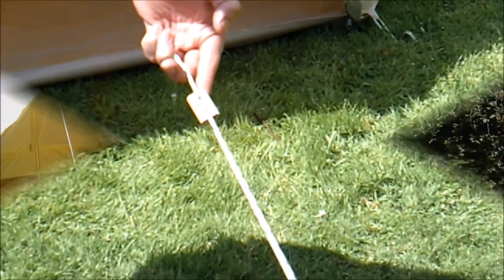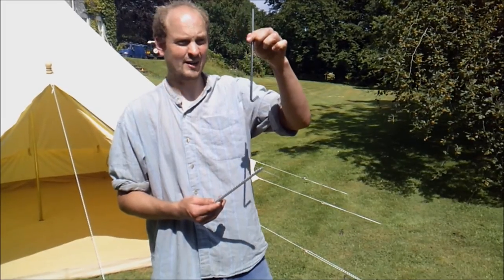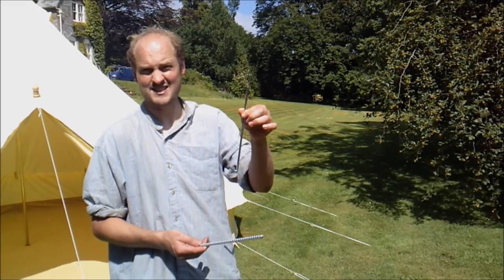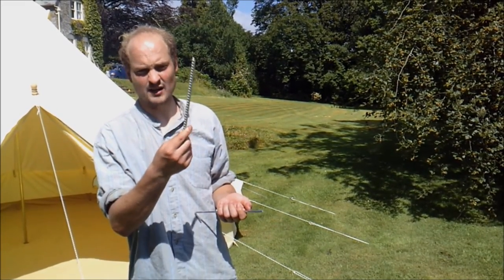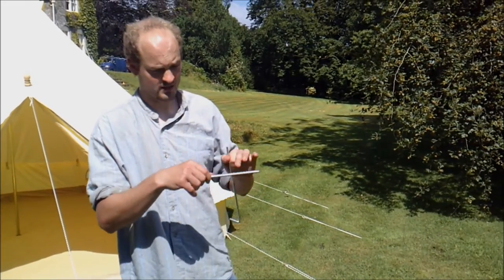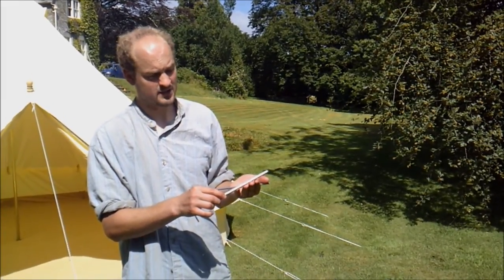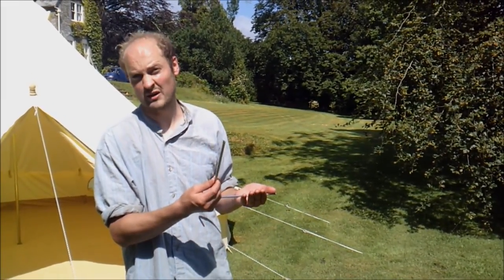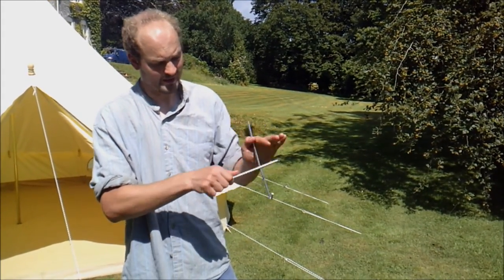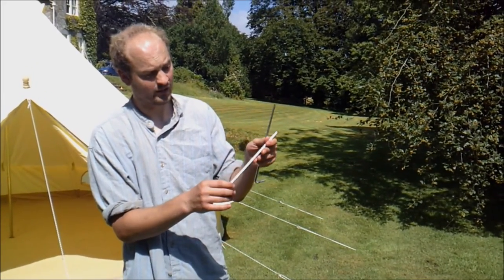These are the pegs that we offer. These pin pegs are for pegging down the ground sheet and also the elastic loops. These stakes are for the guy lines. These are very high quality pin pegs, but these stakes are very strong — 22cm in length and 1cm in diameter, solid serrated steel. They're virtually impossible to bend or snap, and because they're serrated they're very hard to get out of the ground.